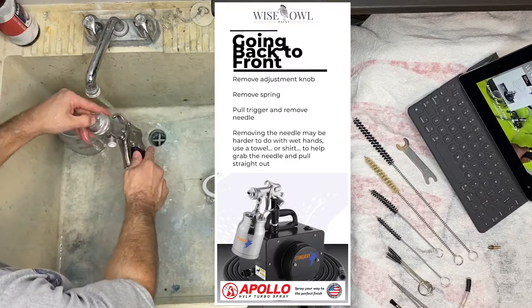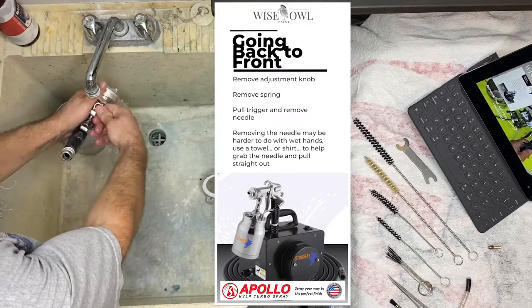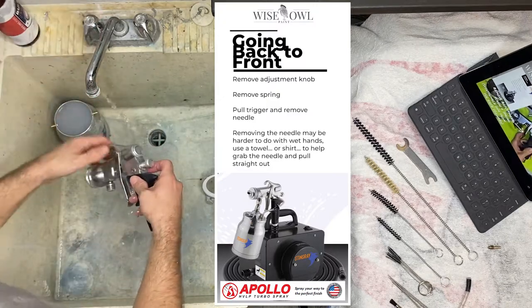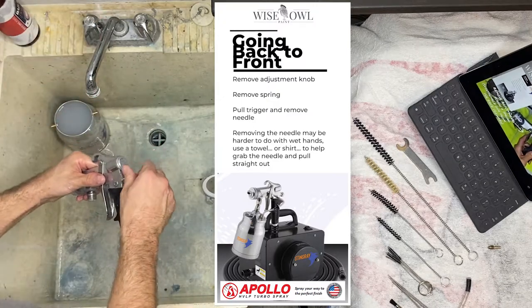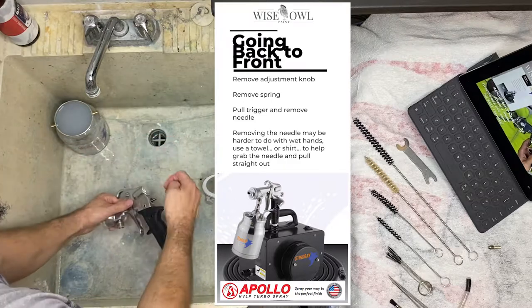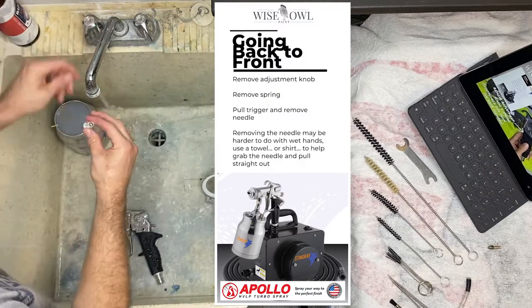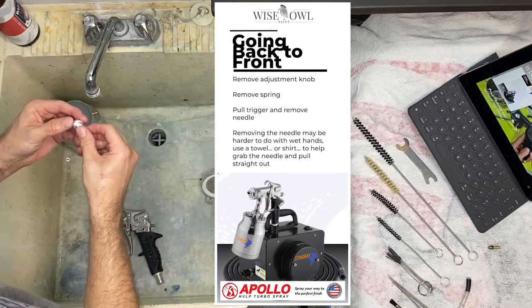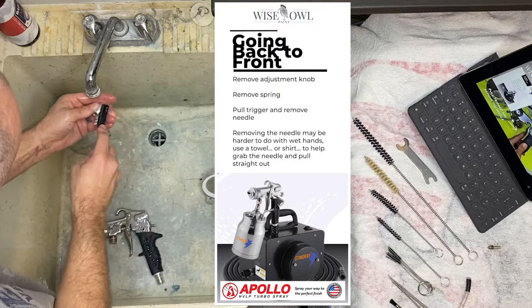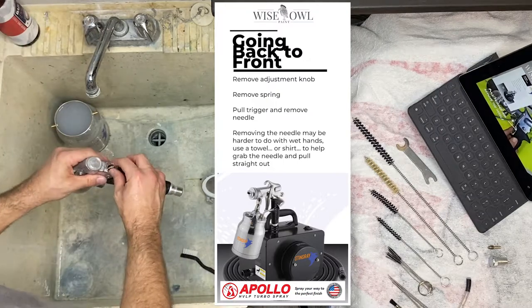We're going to go from the back to the front when disassembling the gun. Every once in a while I'm going to rinse, because if I wait too long something might dry on me. So as you're going, just kind of rinse it — that's why it's great to have a little sink to do this at. So you take your adjustment knob off, rinse it out. You might have some paint in the threads. If it's not clean, get the brush and scrub it a bit. Another cool thing about having your cup full of Bad Ace soap is you can dip the brush into that hot water and use it as needed.